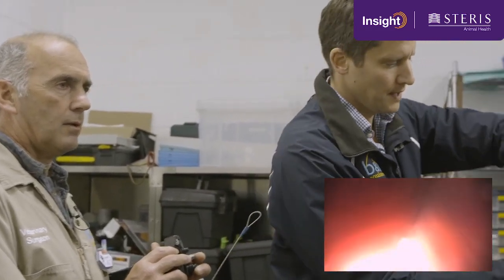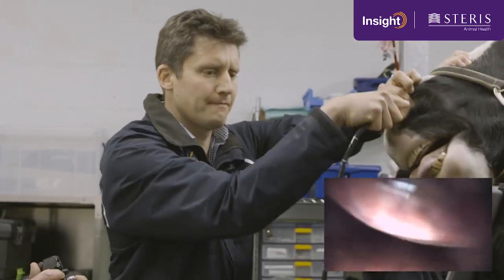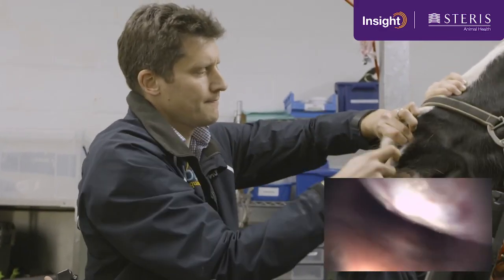No sign of inflammation in her nasal cavity, just a tiny bit of mucus which is within normal limits. We'll now do the same on the other side, which is her slightly less sensitive side. We did the most sensitive side first while she was maximally sedated.